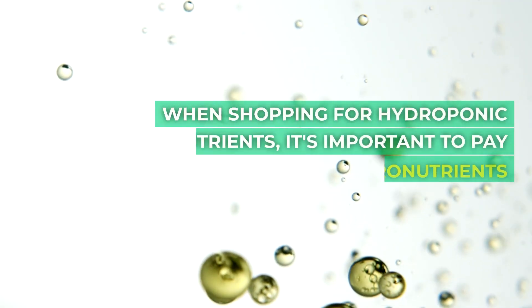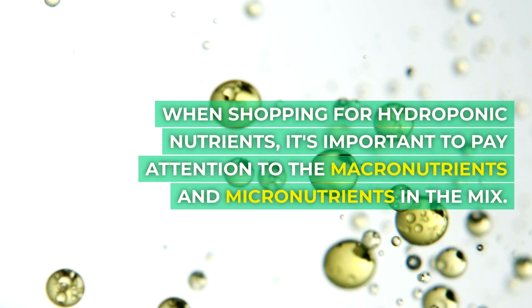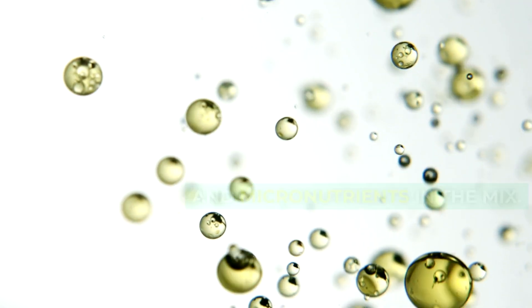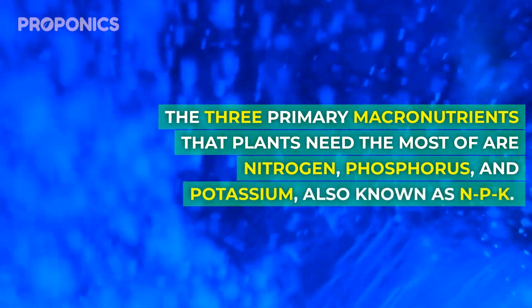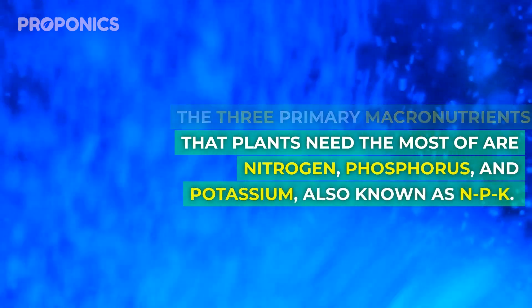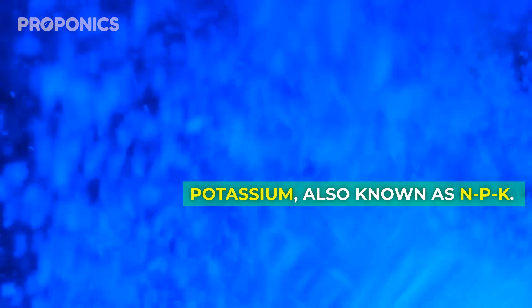When shopping for hydroponic nutrients, it's important to pay attention to the macronutrients and micronutrients in the mix. The three primary macronutrients that plants need the most of are nitrogen, phosphorus, and potassium — also known as NPK.